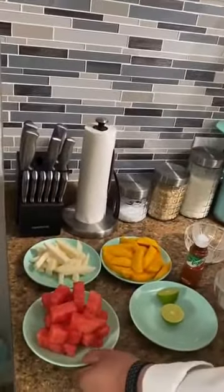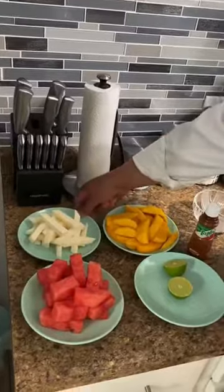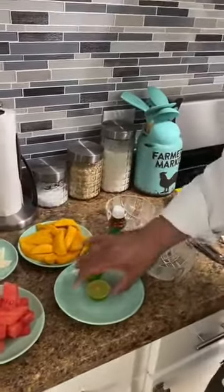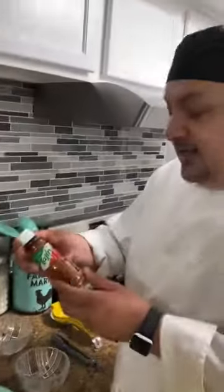I'm using about two cups of watermelon, two cups of jicama, two cups of mango, one lime, and tajin. Tajin is a mild seasoning.